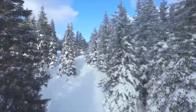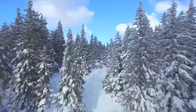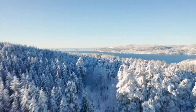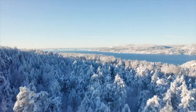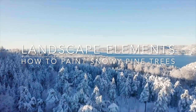Snow covered pine trees are a beauty of the winter season, and painting a canvas full of snowy pine trees can transport us to this magical scene. If you want to paint a winter landscape, learning to paint pine trees covered with snow is essential — and with that goal in mind, I created this course for you.